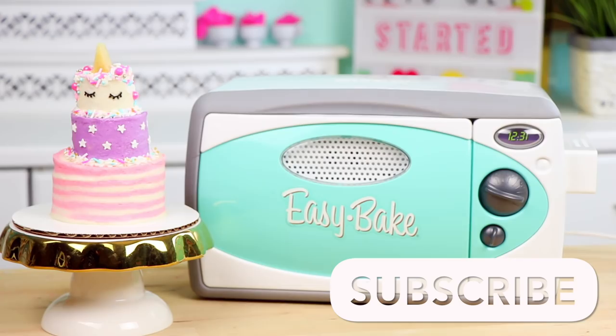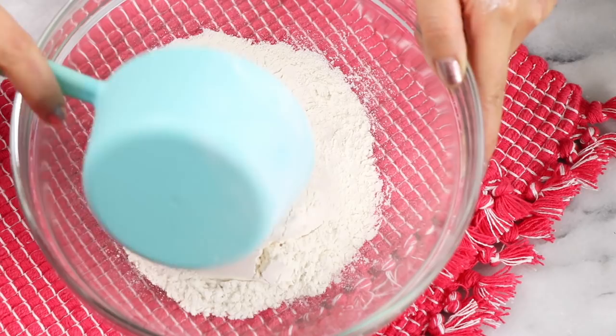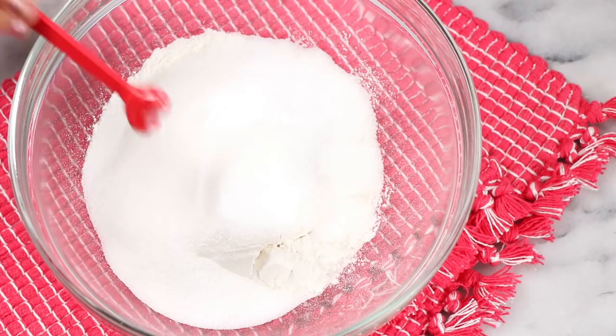To start off, preheat your Easy Bake Oven for about 15 to 20 minutes — and by preheat, I just mean plug it in. Pretty simple. Then for our cake, you're going to need one cup of flour along with six tablespoons of sugar, a quarter teaspoon of baking powder, a quarter teaspoon of baking soda, and a quarter teaspoon of salt. Go ahead and give that all a whisk to combine, then set that aside.